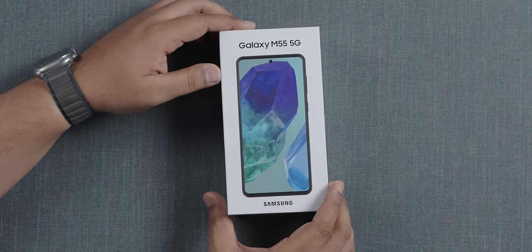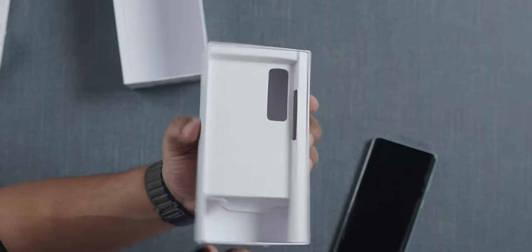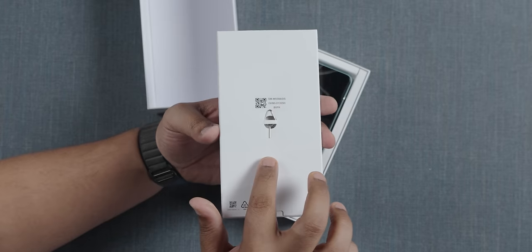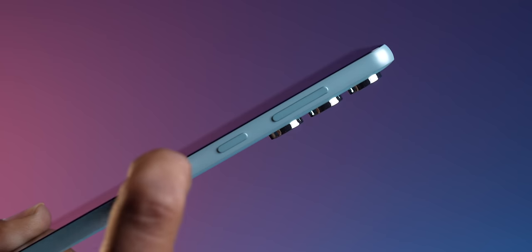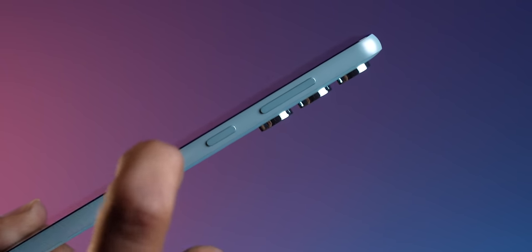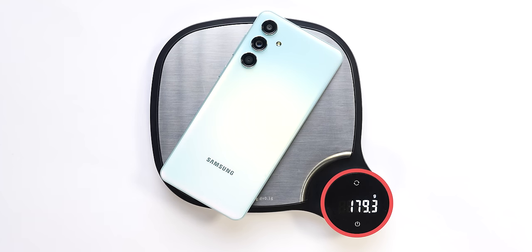Let's quickly unbox the phone. You get this really big box with no charger inside. All you get is the phone, the SIM ejector tool, and a few documents — no charger. Samsung has used polycarbonate for the construction of the phone, whether it's the back or the sides, and because of that material the phone feels deceptively light — Samsung has kept the weight under 180 grams, which is really nice.